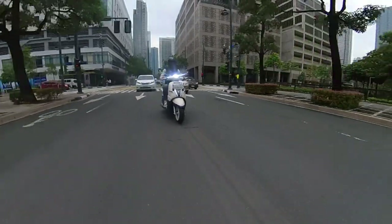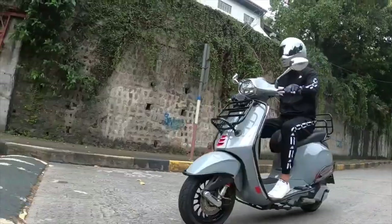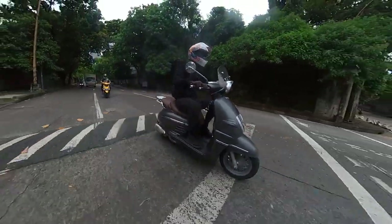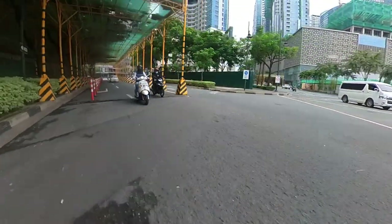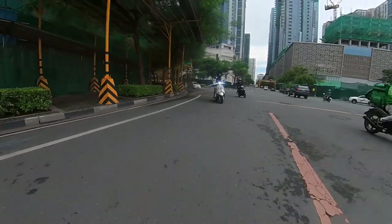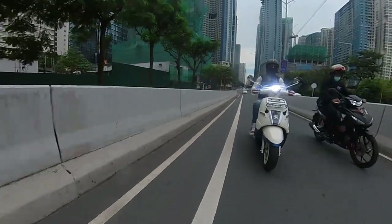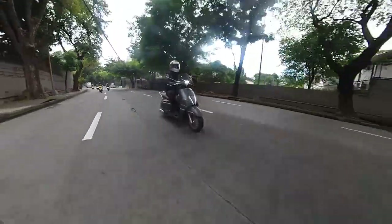Comparing it to the Vespa S150, you need to twist the throttle a little bit more on the Django — about a half turn to go full throttle, while the Vespa is about a quarter turn. It depends on your riding style: whether you prefer something smoother but less responsive, or something ultra-responsive that can feel a bit jerky.